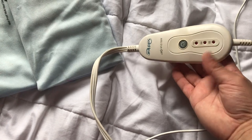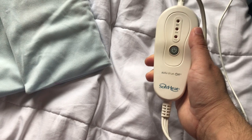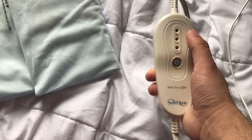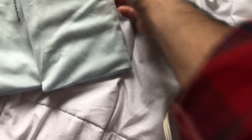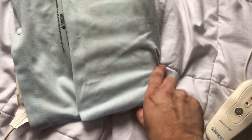The first thing we need to do is turn our heating pad on. Mine has three levels and I like to use the highest level — one, two, three. Let your heating pad warm up. Mine is really beat up since it's about seven years old.